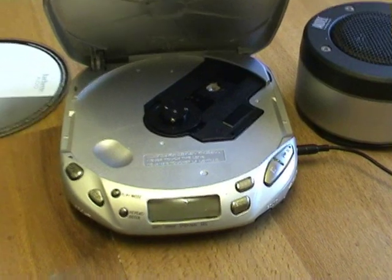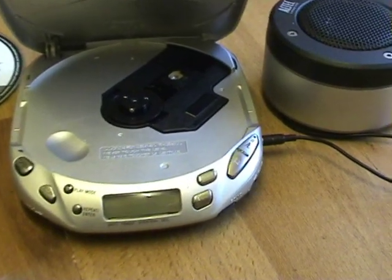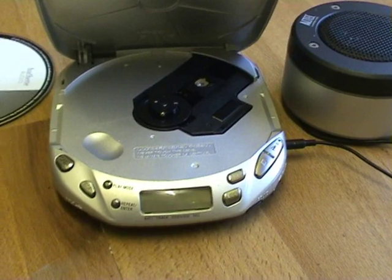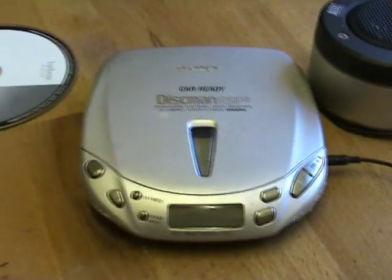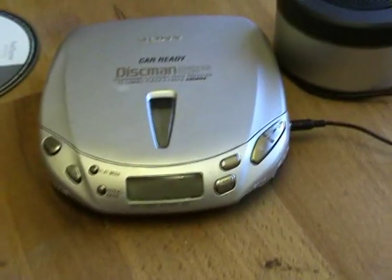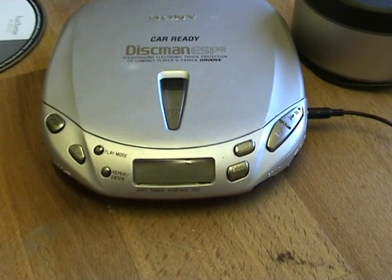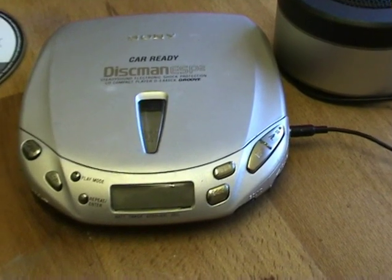It seems that most of the modern Sony disc players have Resume Play as their default mode, and if you want it to go back to the start you have to hold the play button down for 2 seconds. A lot of the newer Discmans are a circular shape and the buttons are very small. These old ones from the 80s and 90s have a nice obvious layout of buttons, similar to a hi-fi CD player. So especially for an older person, these are going to be easier to use.